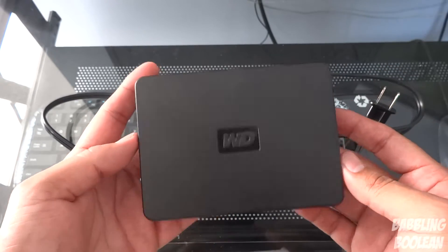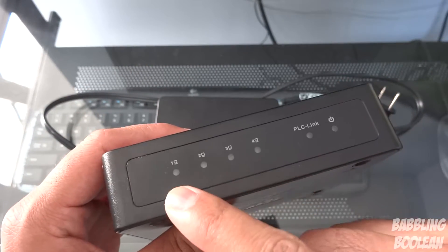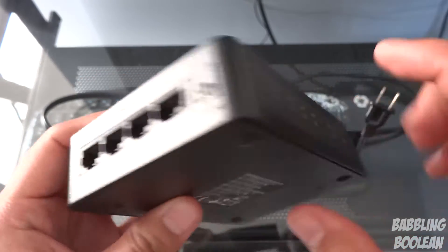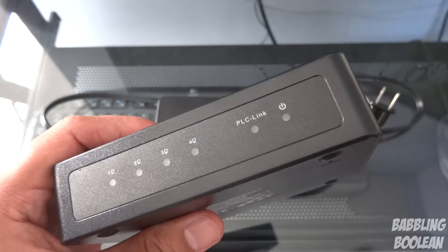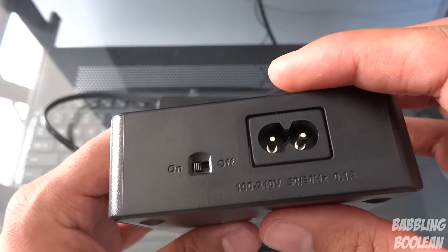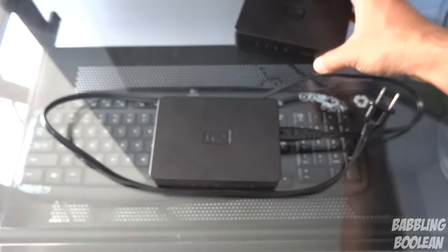Let's start with the body design and then do some speed tests. At the front you have four LED notifications letting you know how many devices are connected via the ethernet ports. The PLC link lets you know it's connected to the powerline network. The power indicator lets you know it's receiving power. On the right side you have an on/off switch, which is pretty unusual for a powerline kit.